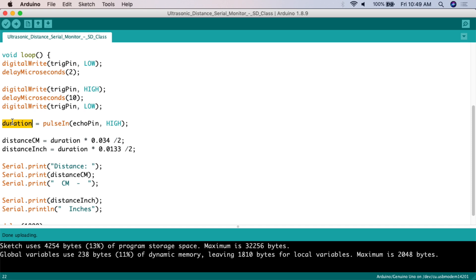Once we know the value of duration, we need to convert it into something useful. For centimeters: distanceCentimeters equals duration times 0.034 divided by 2. For inches: distanceInches equals duration times 0.0133 divided by 2. The key point is that the raw duration value doesn't mean anything to us directly — we need it in centimeters or inches to actually work with it meaningfully.